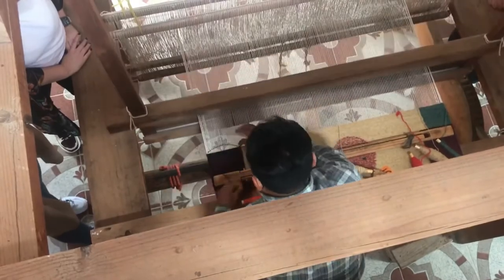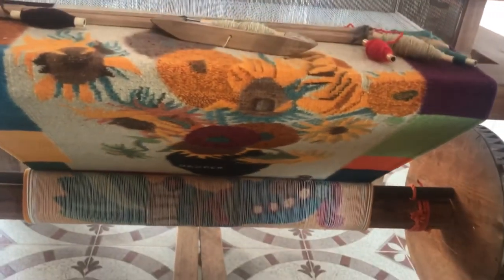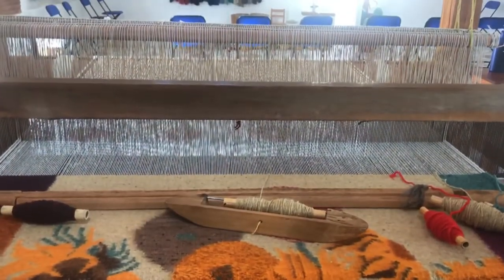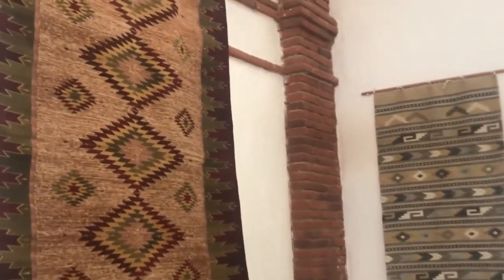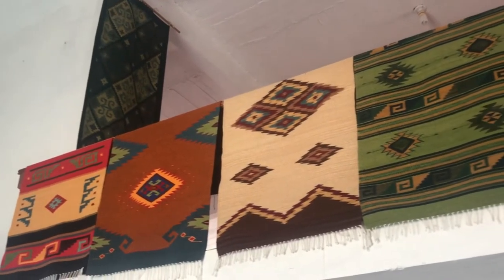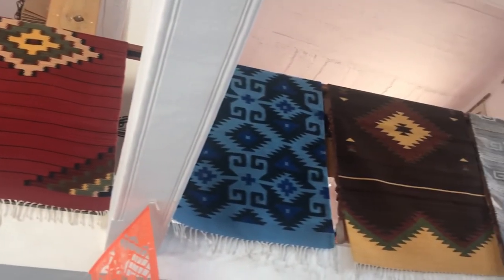This Van Gogh rug that he is working on, he said it will take eight to nine months to complete. Like I said, this was one of my favorite stops on our artisan tour. It was such a treat and I hope you enjoy this little bit of it that I could share with you. Thank you so much for watching.